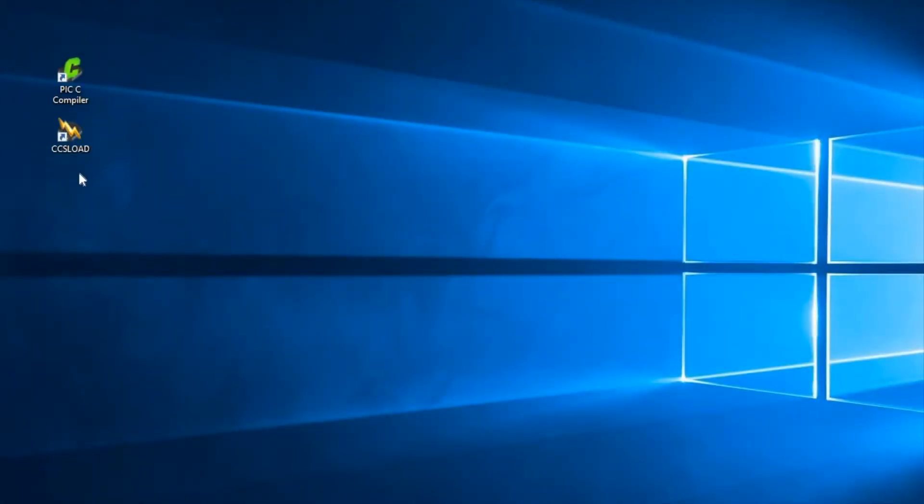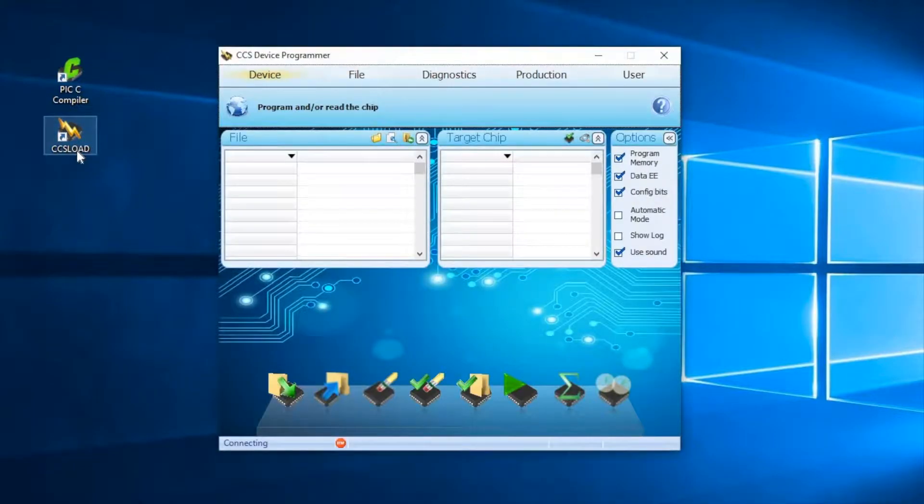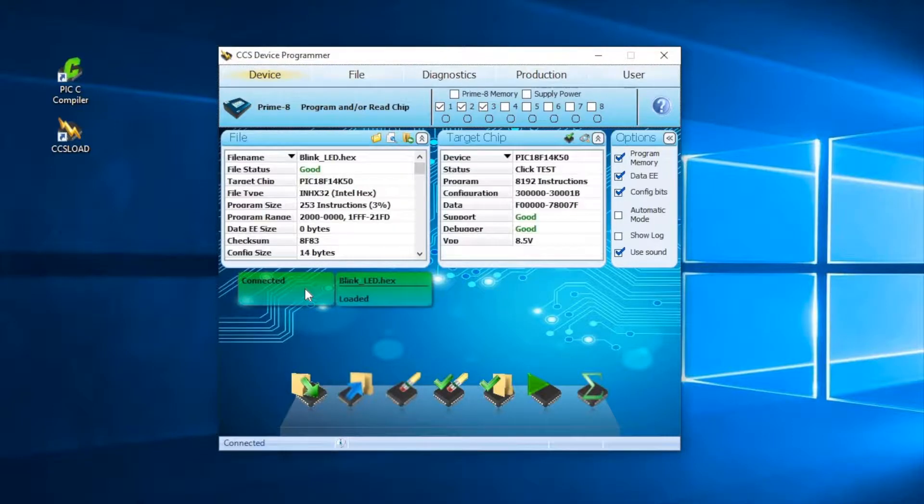Next, go into CCS Load where we will program the boards. CCS Load is a utility that allows a user to program microcontrollers, along with perform diagnostics and modify operational settings. Using CCS Load, we will program all of the boards with a blinking LED hex file created in the CCS E3 Mini Chapter 3 tutorial. Begin by selecting the target device.